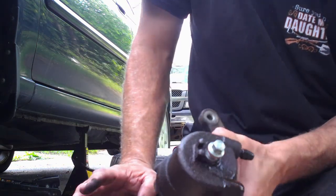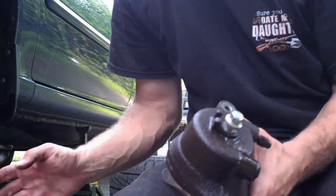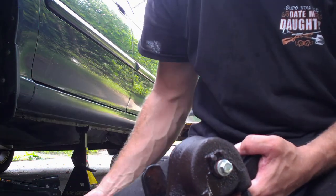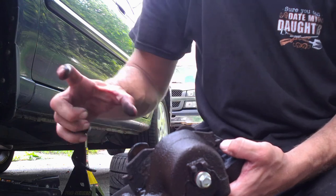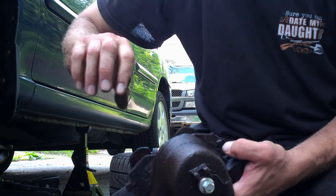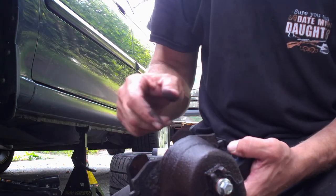Sorry, I forgot to show you that while it was on the vehicle, but since I didn't have to do it this time, I forgot. Now, if you don't have one of these, what you can do is take an old brake pad — same thing — and then take a large C-clamp and put it across here and just torque it down with the C-clamp as well. And that'll work.